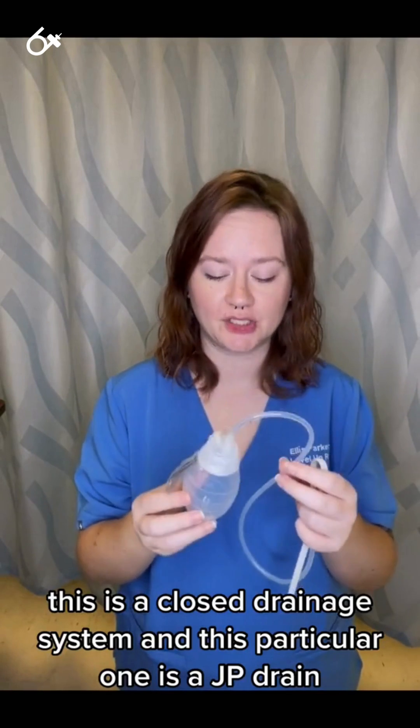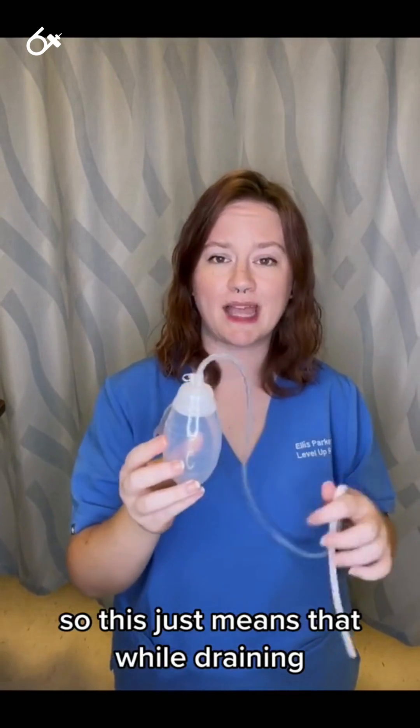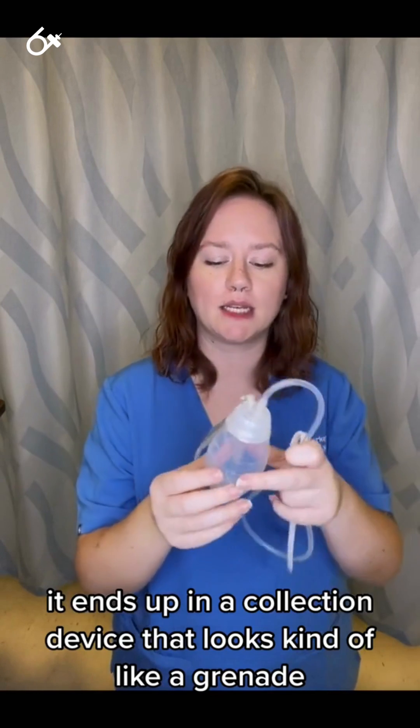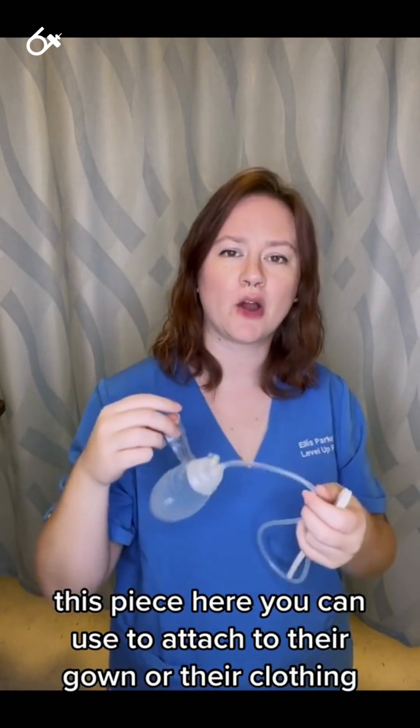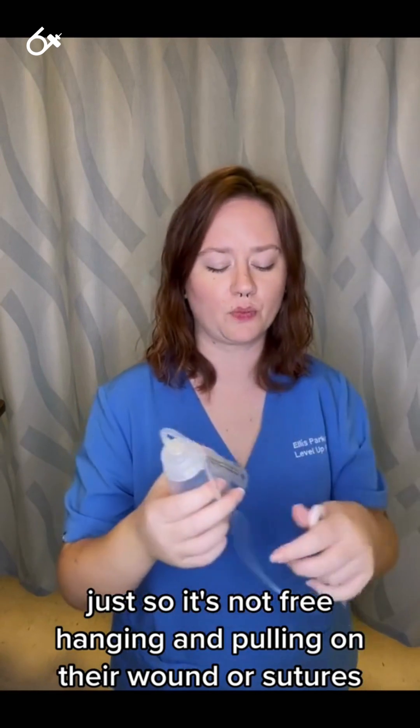This is a closed drainage system, and this particular one is a JP drain. This just means that while draining, it ends up in this collection device that looks kind of like a grenade. This piece here you can use to attach to their gown or their clothing, so it's not free hanging and pulling on their wound or sutures.